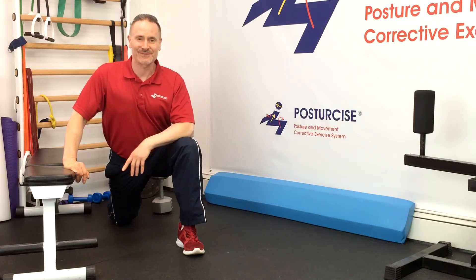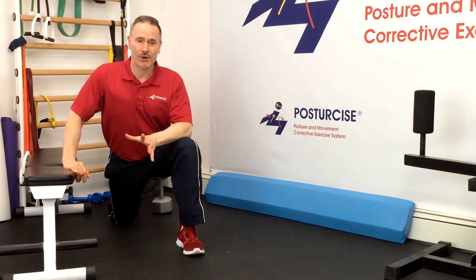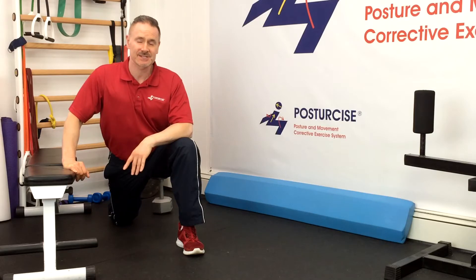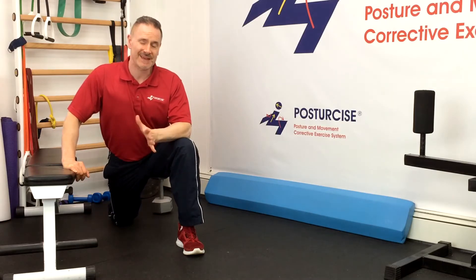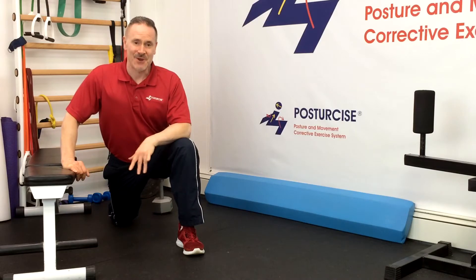Hi everyone, Dr. Remy from Pain Free and Fit and Posturecise. Today we've got a great video for you — part three of our straight-legged glute bridge exercise for spondylolisthesis. We're going to be going over some advanced concepts and how to make this exercise more advanced and more challenging to benefit your stability and help get you out of pain. Hope you enjoy.